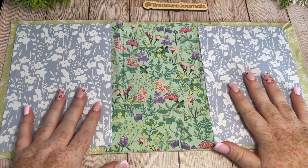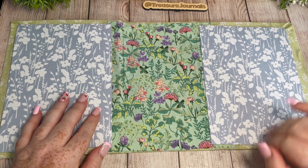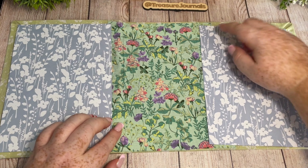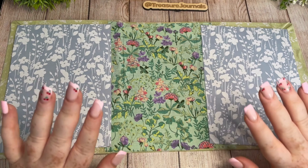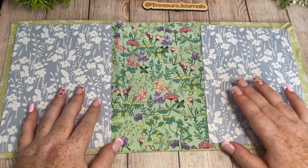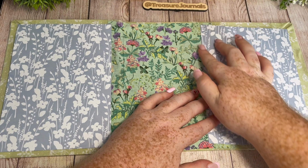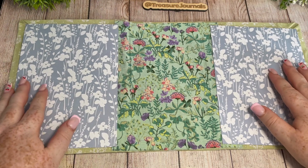Perfect. So now we've got the cardstock to cover both the back and the front cover. You'll notice that the fabric we covered the spine with is slightly lower and higher than the cardstock, which you might not like the look of at this stage — however, don't worry about it. By the time we finish you're not going to see it. What I'm going to do is cover the connection with some nice lacy fabric, which I think will give it a nice finish.